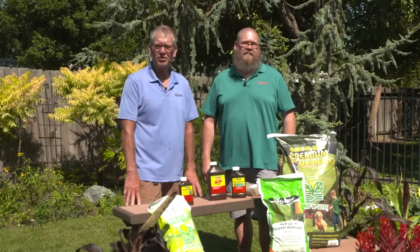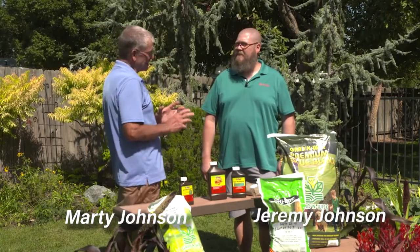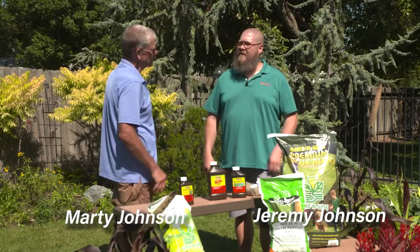Good morning and welcome to Johnson's Garden Time. Many times late August is really, I think, the ideal time to get our cool season lawns started this fall season.